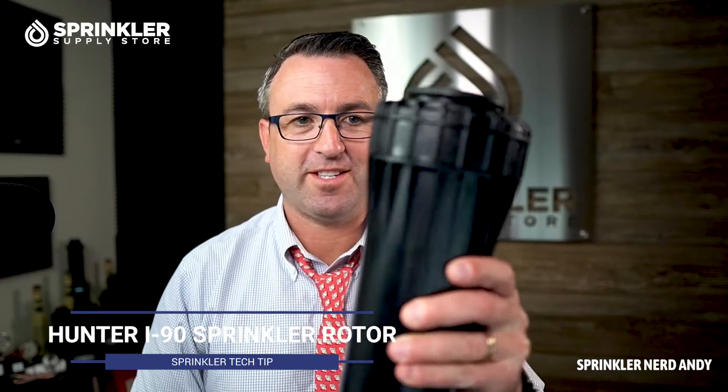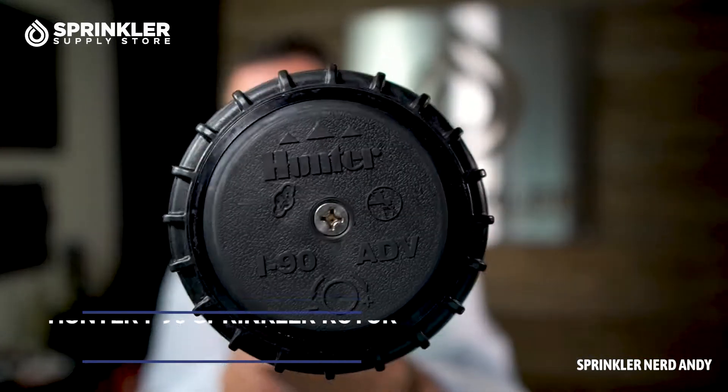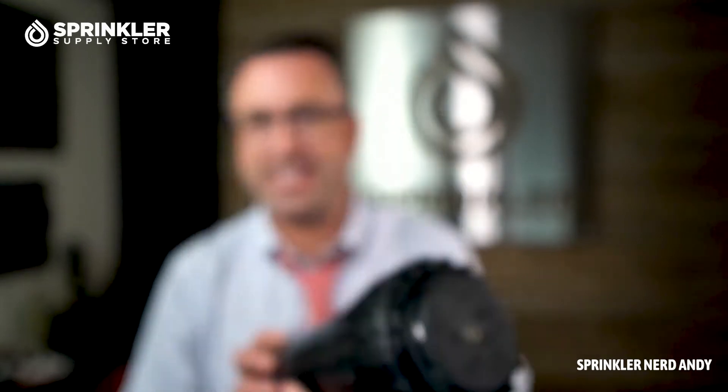I mean, seriously, this thing is ginormous. It's the Hunter I-90 and it's as big as Interstate 90. It's freaking huge. Look at that inch and a half inlet. Who has an inch and a half inlet? It takes 30 gallons a minute minimum to operate this sprinkler.